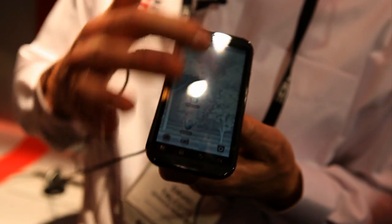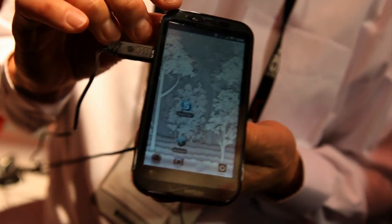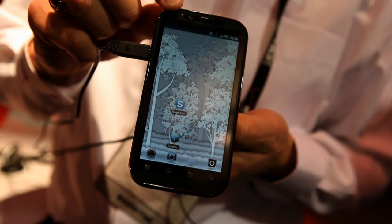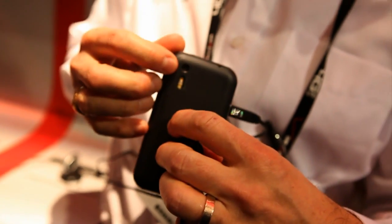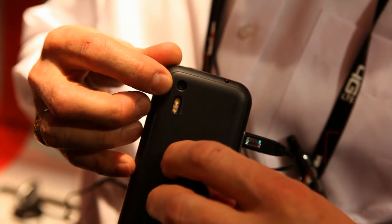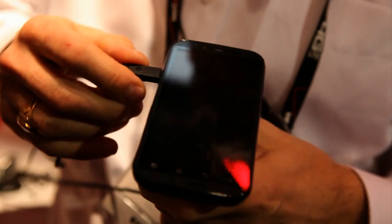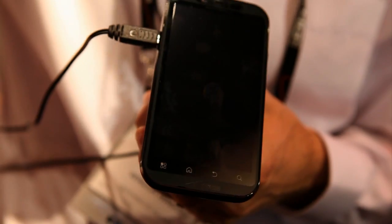Coming to the outside here, we've got a 4.3 quarter HD display, VGA front-facing camera, and an 8 megapixel dual-flash rear-facing camera. This device also is capable of supporting up to 8 devices as a mobile hotspot. This is a 4G LTE device.